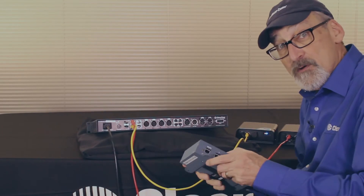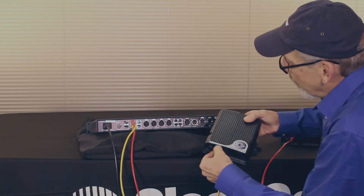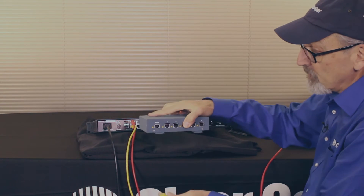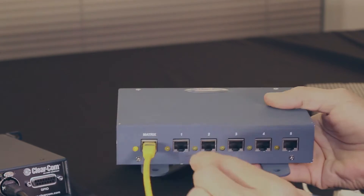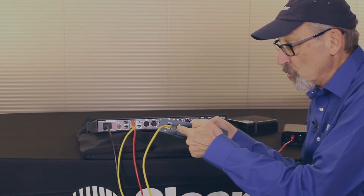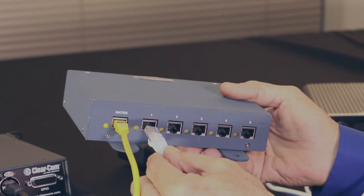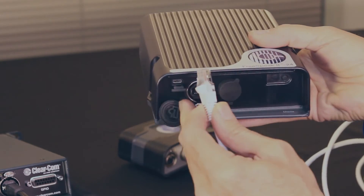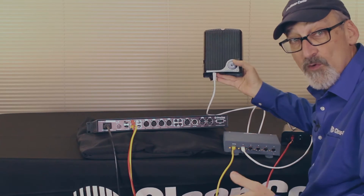If I wanted to use my splitter, I could disconnect one of these transceivers — the one plugged into transceiver port number two — and plug it into the matrix connection of my splitter. Now I have five extra connections that I can put out to other transceivers. They can be 2.4 or 1.9 GHz co-located on the same splitter. I'd take another cable, plug it in here, and connect it to a transceiver. That leaves four more spaces for four more transceivers.